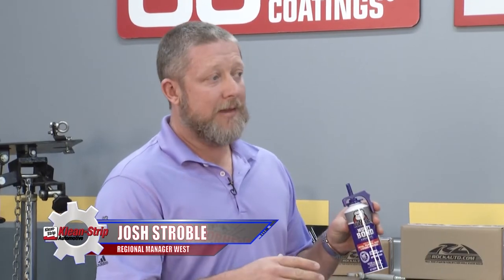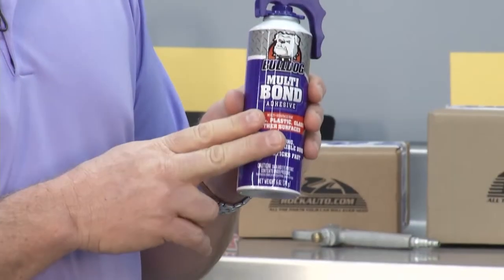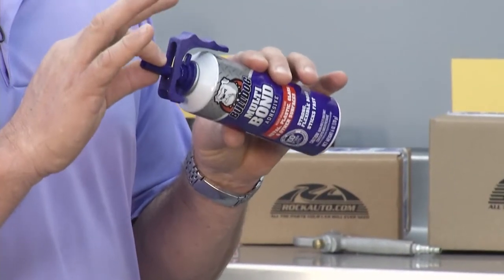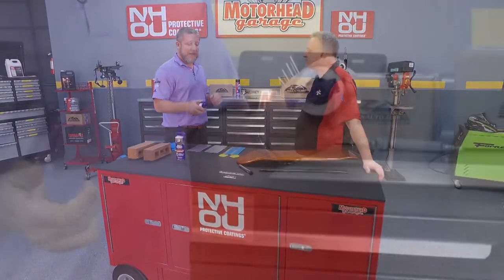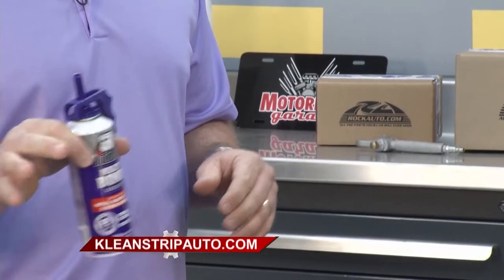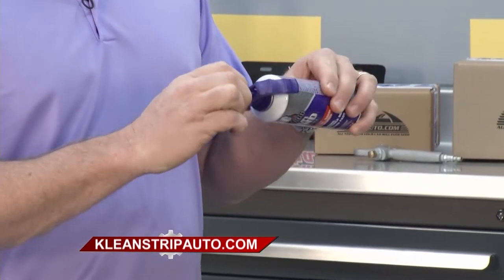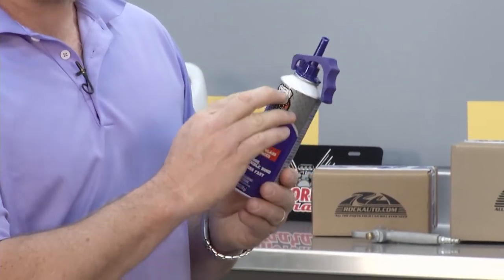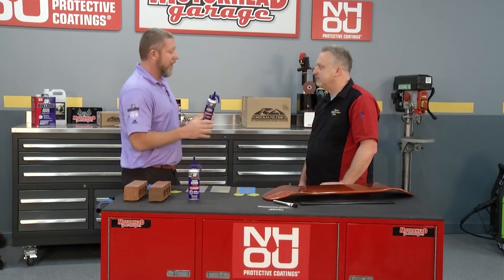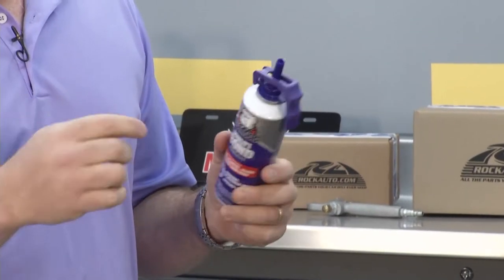Bulldog Multi-Bond Adhesive is one product that addresses hundreds of different applications in a shop or garage setting. It is unique in that this can has a built-in applicator — a precision applicator that allows you to bead out a professional-grade adhesive. You don't need to find, clean up, or buy a new applicator. You just unscrew it a little bit to create some leverage on that trigger, and now it's pressurized, so I can start gunning this out right now. When I'm done with it, I screw it down, and it'll push a little bit of excess material out and plug itself.